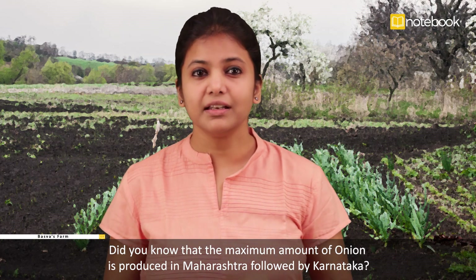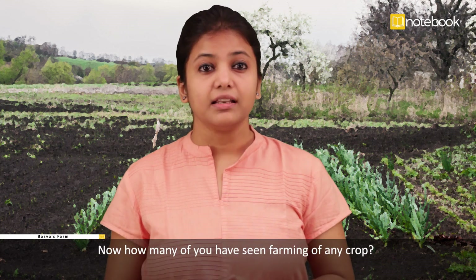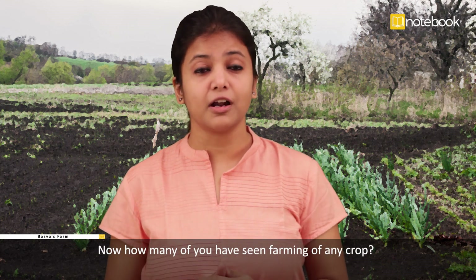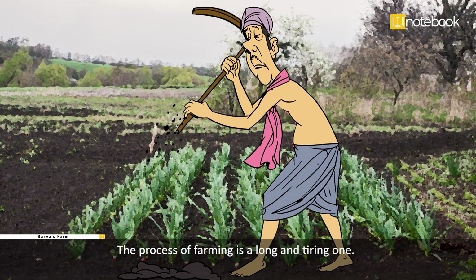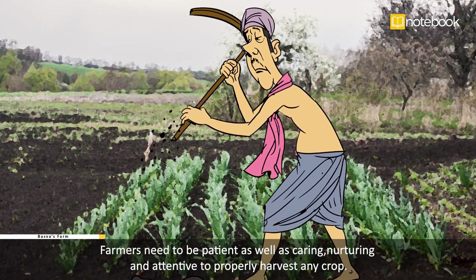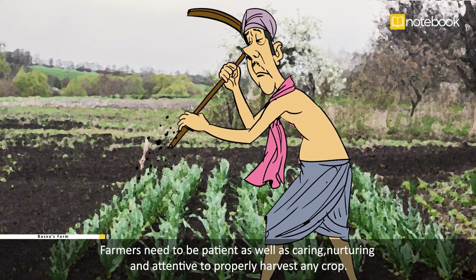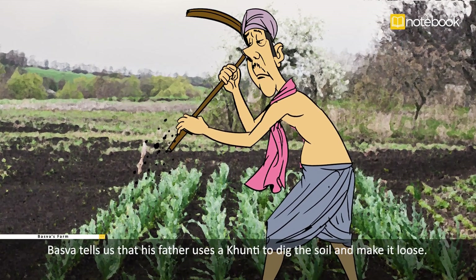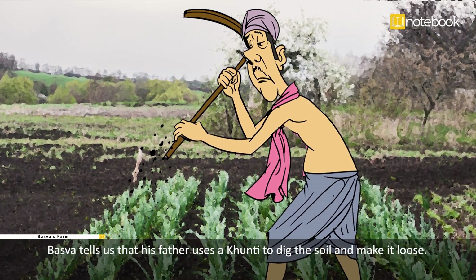Did you know that the maximum amount of onion is produced in Maharashtra, followed by Karnataka? Now, how many of you have seen farming of any crop? The process of farming is a long and tiring one. Farmers need to be patient, as well as caring, nurturing, and attentive to properly harvest any crop.